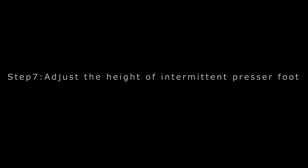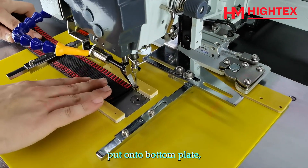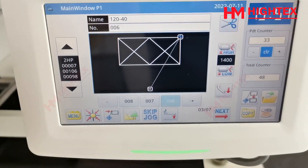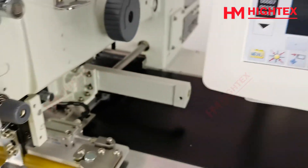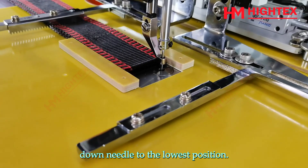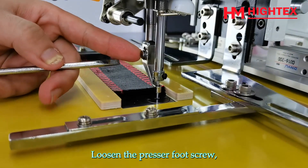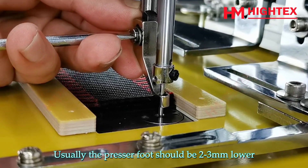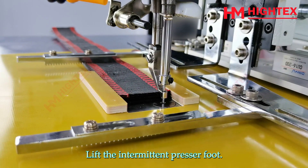Step 7: Adjust the height of the intermittent presser foot. Lift the pressing frame. Take out the material and put it onto the bottom plate. Make the edge of the material close to the needle, then lower the pressing frame. Press the key to lift or lower the intermittent presser foot. Turn the flywheel to bring the needle down to its lowest position. Loosen the presser foot screw and adjust the presser foot height — usually the presser foot should be 2 to 3 mm lower than the material surface. Tighten the screw, then lift the intermittent presser foot.